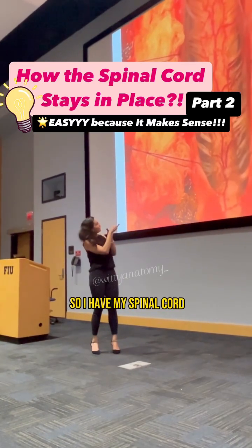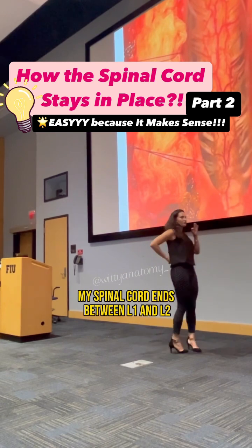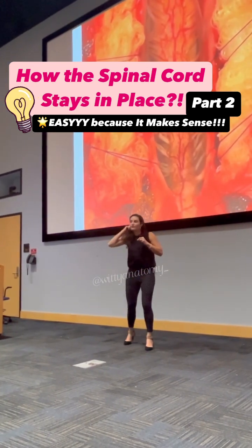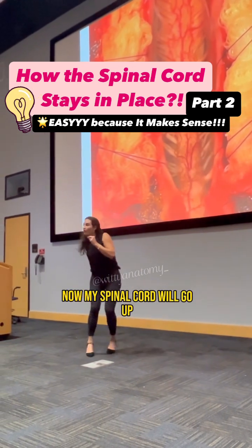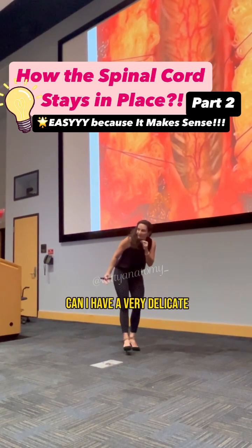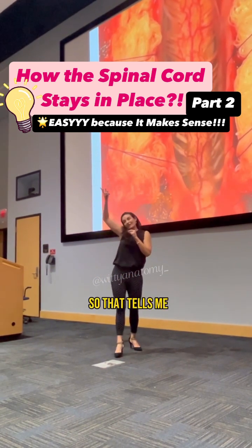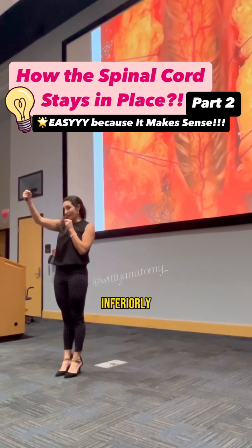I have my spinal cord anchored from side to side. My spinal cord ends between L1 and L2, and I go like this. What happens? Now my spinal cord will go up. Does it go up? Can I have very delicate nervous tissue just moving up? So that tells me I need to have something anchoring my spinal cord inferiorly.